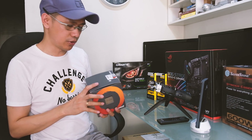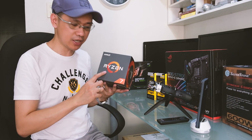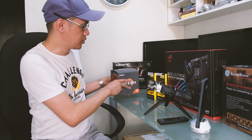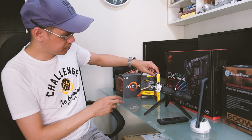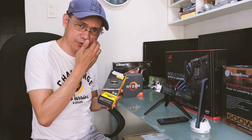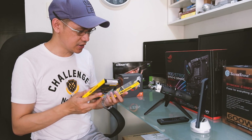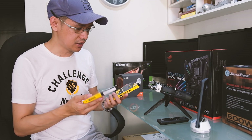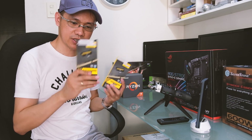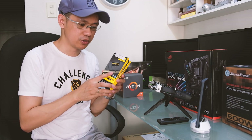The base clock nito is 3.7GHz. The AMD Ryzen 7, meron na siyang cooler nakasama. For the RAM, previously I already had 24GB. Right now I decided on a Corsair Vengeance 3000MHz clock speed DDR4 RAM — this is 32GB in all: one 16GB stick and another 16GB for dual-channel.